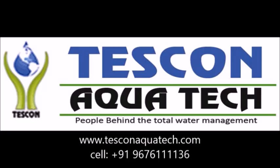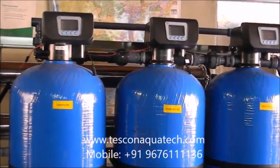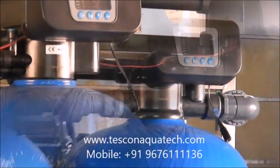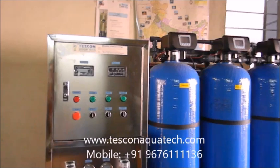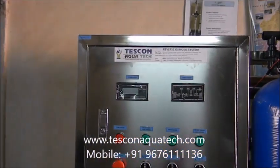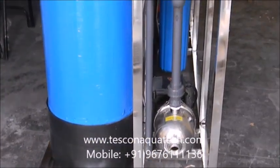Hi, welcome to Tescan Aqua Tech. We are based in Hyderabad, India. We are involved in manufacturing of water treatment plants and chemicals. In this video, we are going to show you a fully automatic reverse osmosis system.